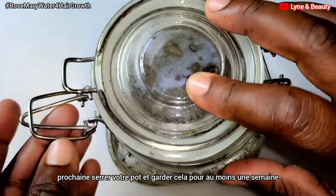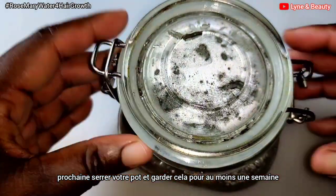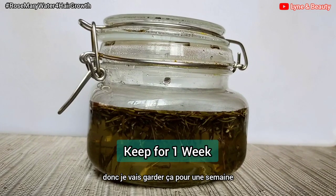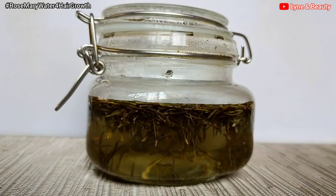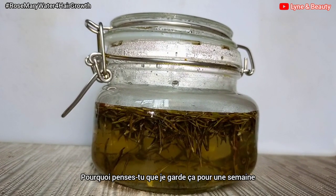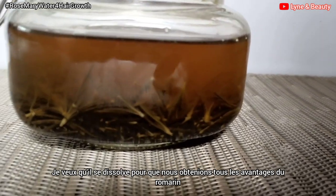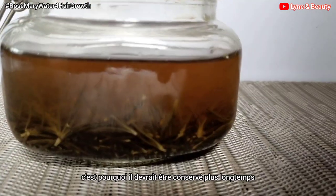Next, tighten your jar and keep it for at least one week. I'm going to keep it for one full week so that the rosemary can dissolve properly in the water. I want it to dissolve properly so we get all those amazing benefits from the rosemary into our water.